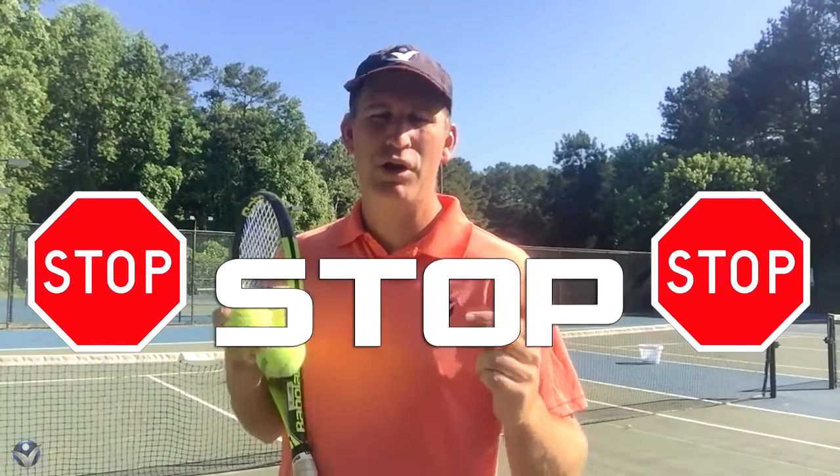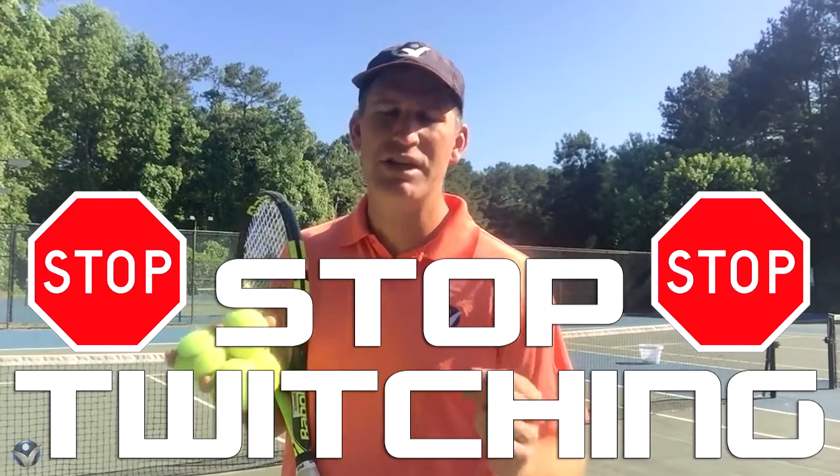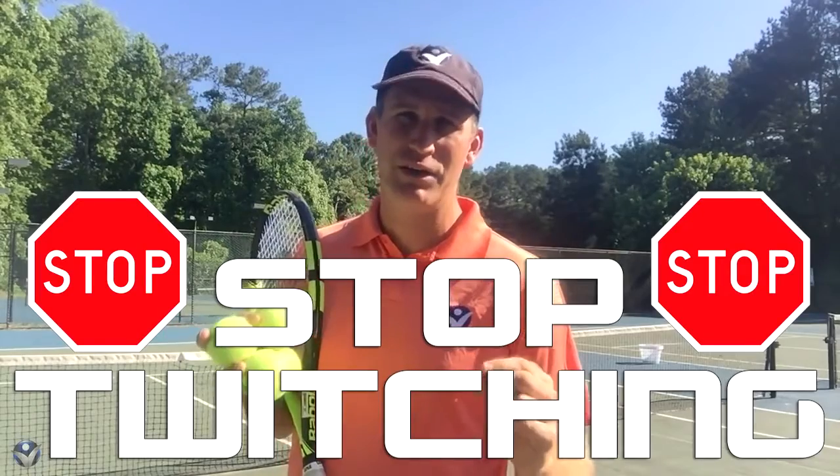Hey, it's Pete. Today I've got a public service announcement for your volley, and that is stop twitching. Please, please stop twitching on your volley. Can you do that?